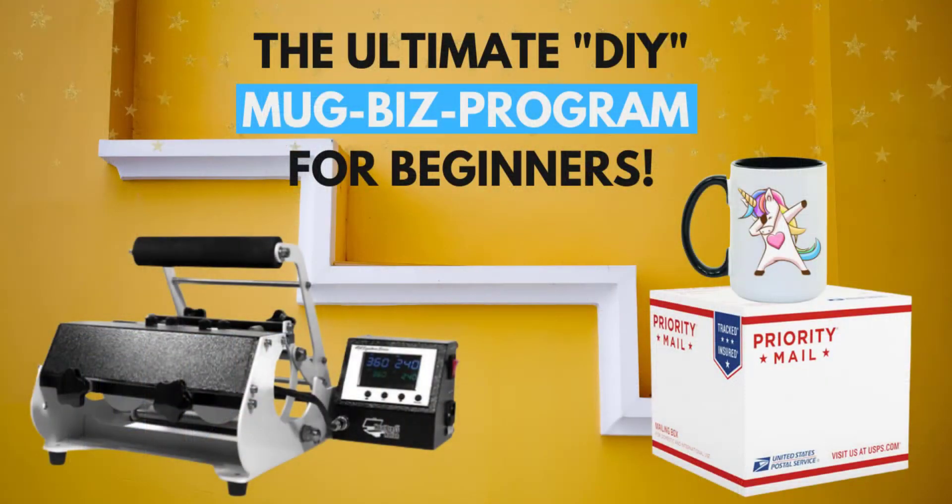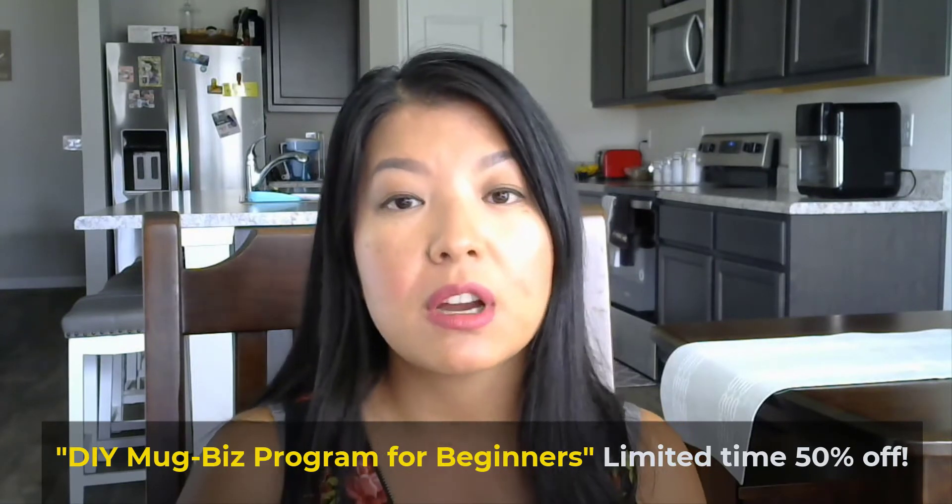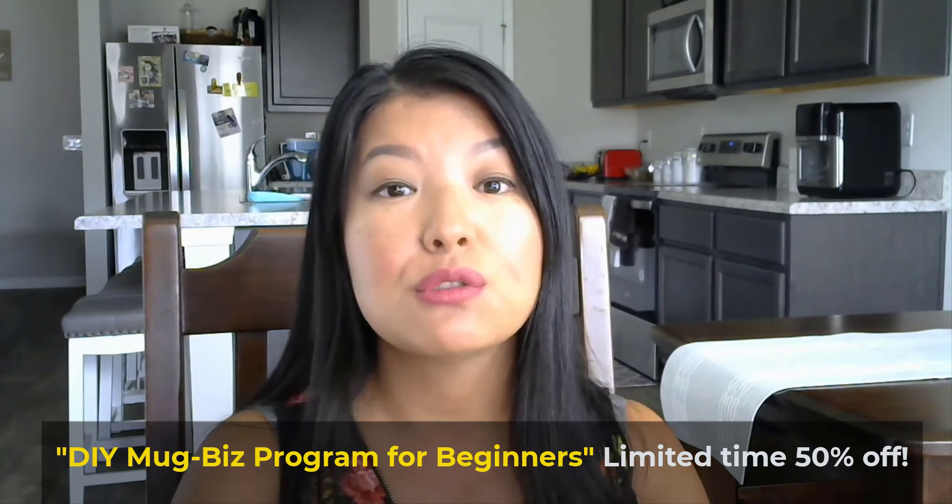These are problems I went through, and I've actually created a course to teach you and show you how to overcome these five issues. Instead of you going through the learning curve like I did for many years, I've combined all of these solutions into this program. It's called the Ultimate DIY Mug Business Program, and it's for beginners so that you don't have to go through the learning curve — the overwhelming, stressful nights thinking about just getting out of this because your margins aren't there and you're not making any money.